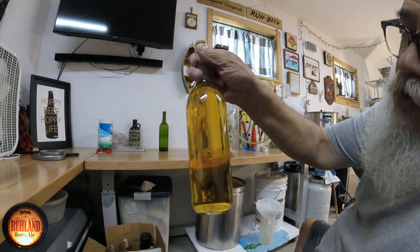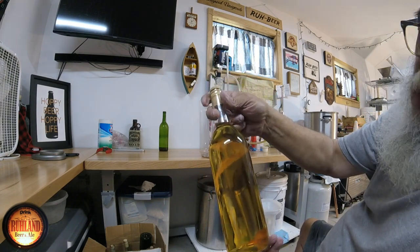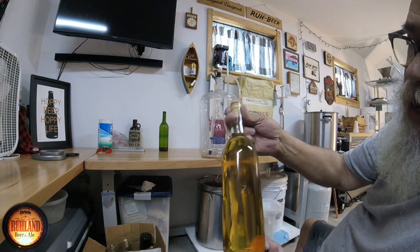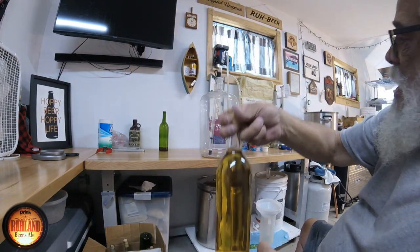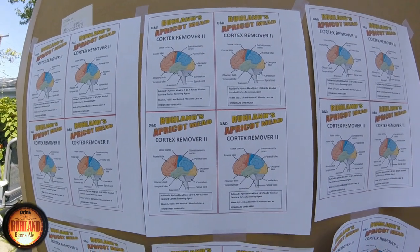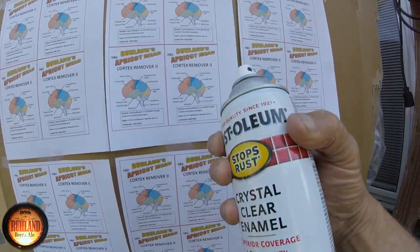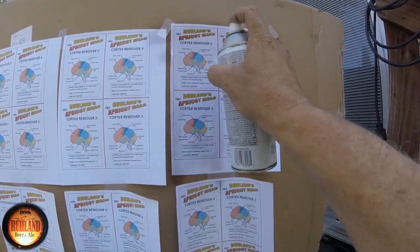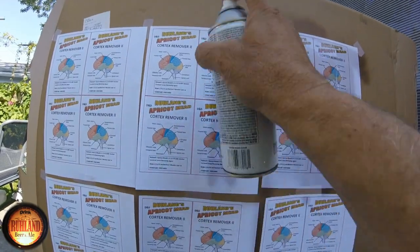The apricot mead — 24 bottles all bottled after seven months sitting in the carboy. It was treated with metabisulfate for preservation on the third or fourth racking. There she is, nice and clear. I print my own labels for my meads and wines on an inkjet printer. To protect them before you put them on with milk, spray them down with some clear enamel or clear lacquer. The ink will not run — I've been doing this for years and it works perfect.